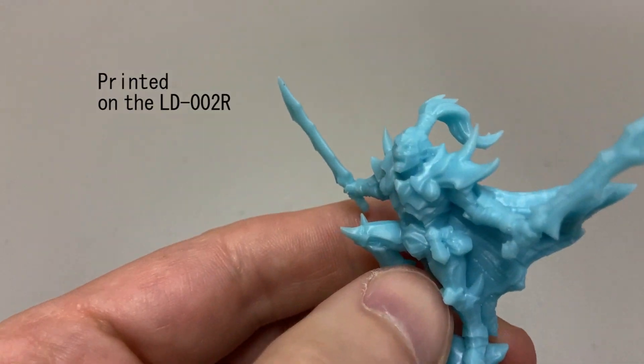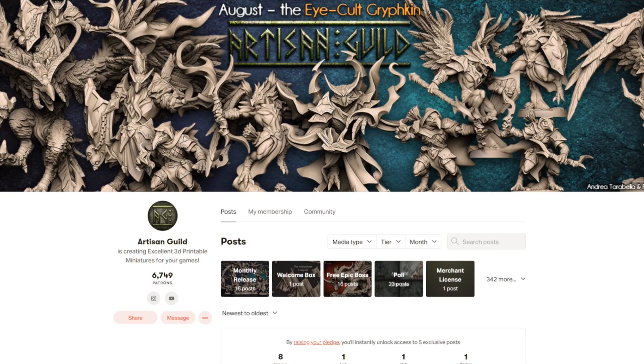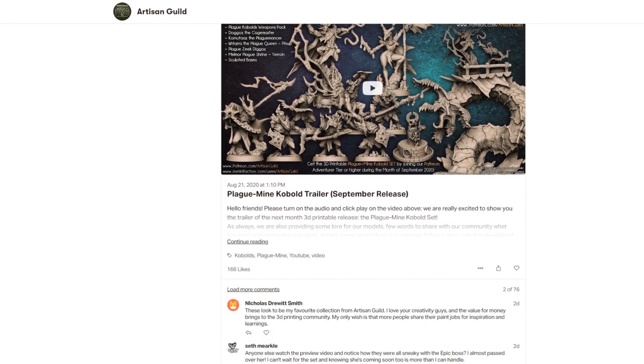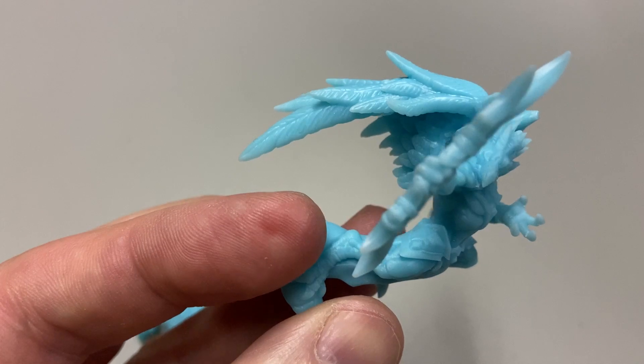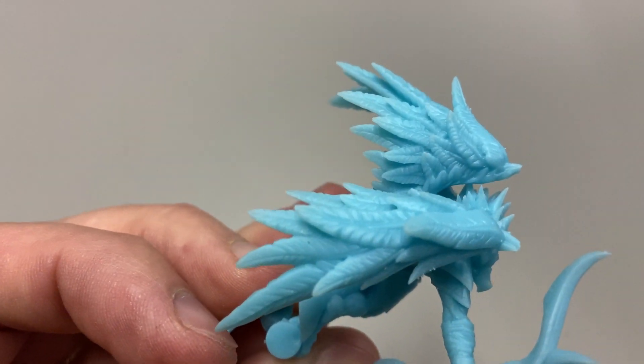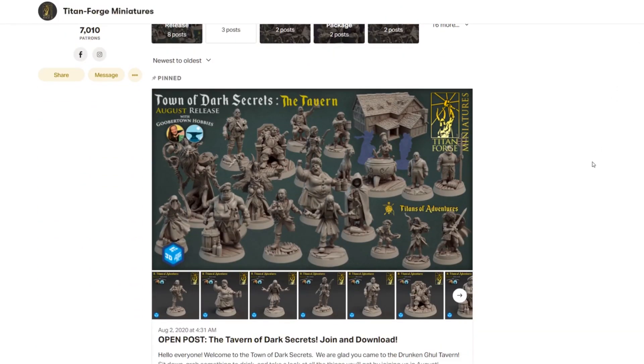In terms of what I print, I print mostly miniatures. I print Artisans Guild pre-supported miniatures through their Patreon for ten dollars a month - they release fantastic miniatures, a whole thematic package every month, and they're pre-supported, I think by Greg at 3D Printing Pro, so they're super easy to print with really nice quality. I remove the supports with almost no support marks left behind. I'm kind of done with trying to do my own supports. I also like Titanforge, who do incredible miniatures every month for an amazing price on Patreon, and they come pre-supported as well. Nobody has paid me to say those things - I'm just a happy patron.